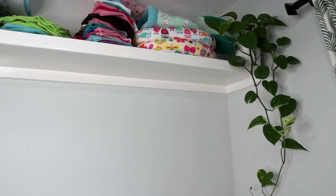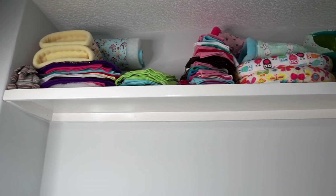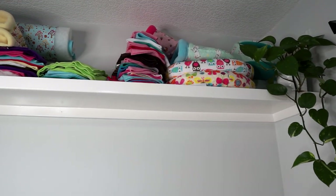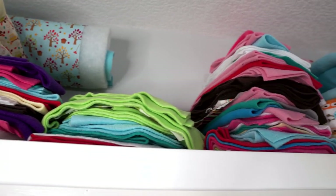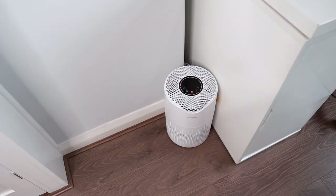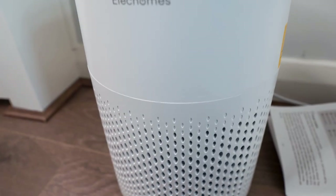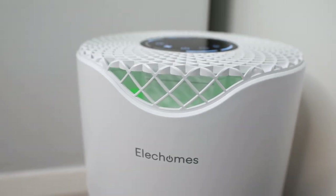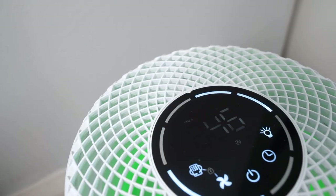This shelf high up above the desk was actually already in the room when I moved in and it's come in so useful for all of my sewing storage. Up here I have things I'm working on currently, things I've finished for my own guinea pigs, as well as a few products I've finished and need to put in the shop. In this little corner is where the air purifier lives — a fairly recent addition which I use every day when cleaning out the guinea pigs and for a couple of hours afterwards. I'm sure it definitely improves the air quality in this room.